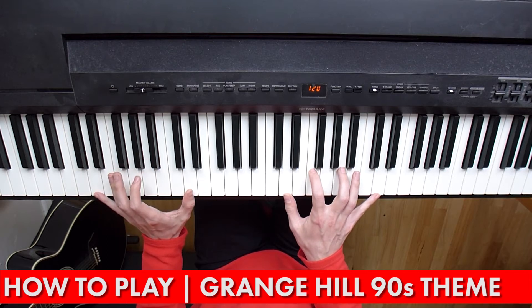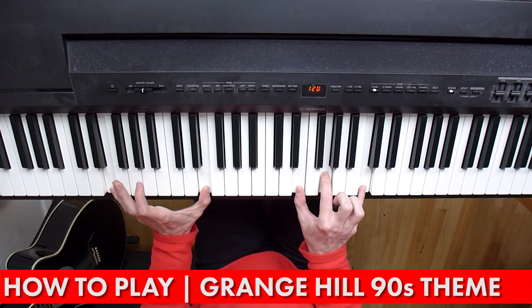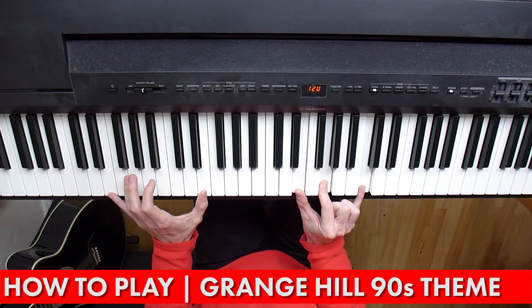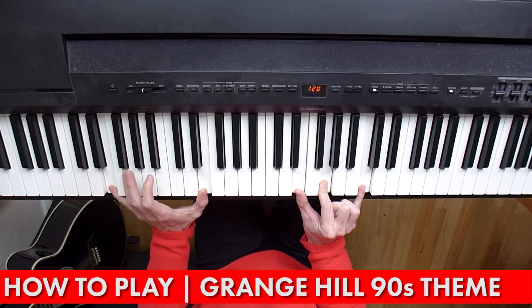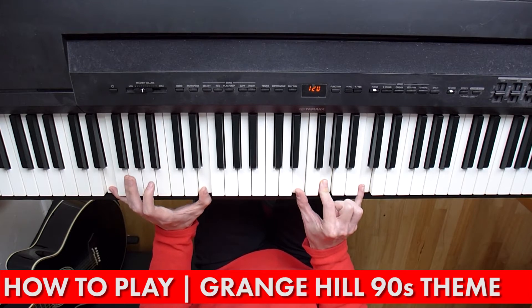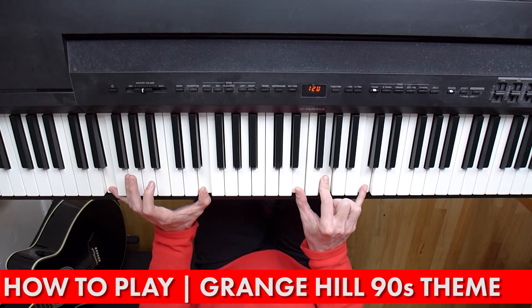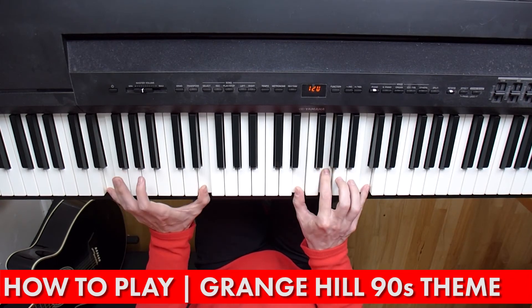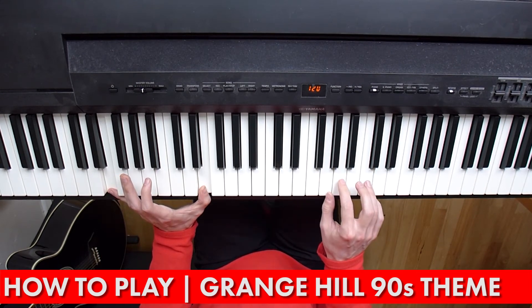That's the first chord, then it moves up in the bass and down at the top. It's a kind of C chord even though we've got an E in the bass now — octave bass, that's two E's. Up on the top here we've got an E, a G and a C. So it's a kind of C chord but with an E in the bass.